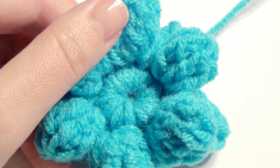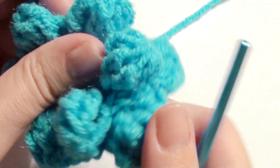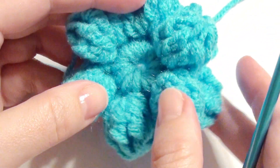You're just going to repeat that until the beginning and have six petals underneath altogether to give it a two-layered, three-dimensional puff petal flower look to it.